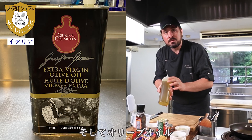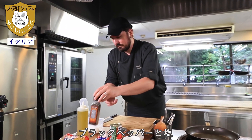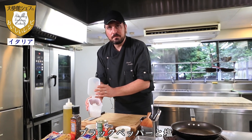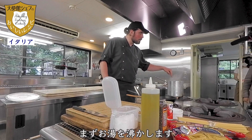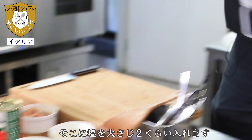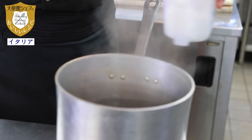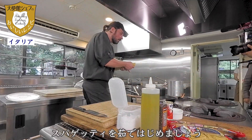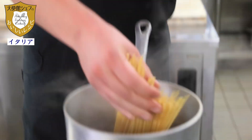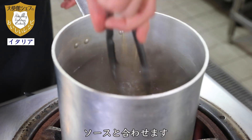We also use olive oil, black pepper and salt. The first step: the water is boiled. We put in two spoons of salt and we can start with the spaghetti. Around 10 minutes and we can put it in the sauce.